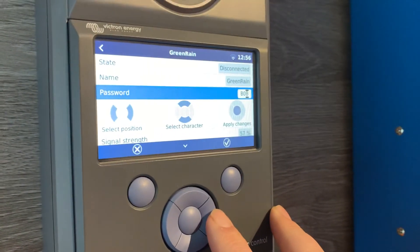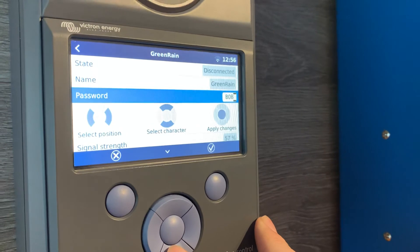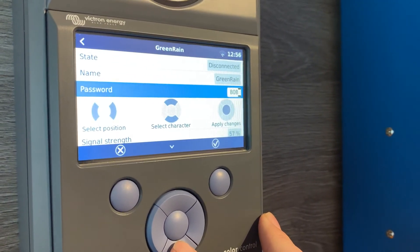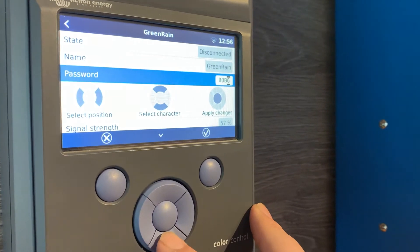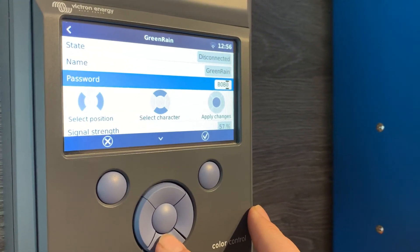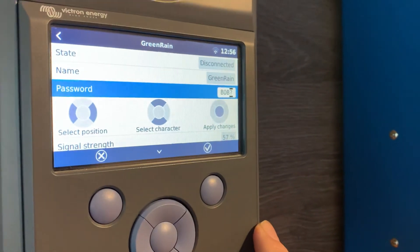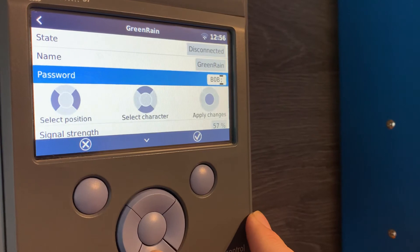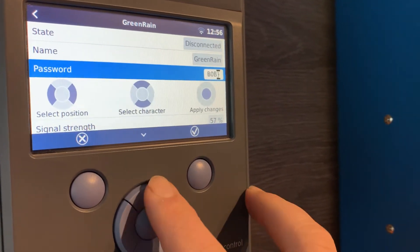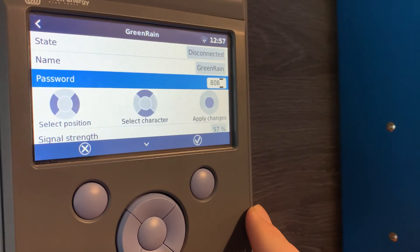For any kind of special characters, those are available to be selected. You can also press the down arrow key, which gets to those special characters a little bit easier, including numbers. So I've got numbers appearing now, and special characters like the question mark, commas, dots, and things like that. I can use all of those to select the appropriate character.